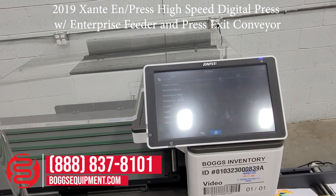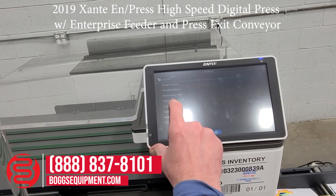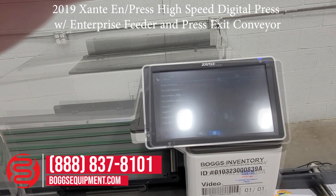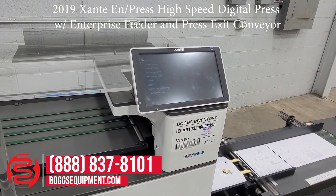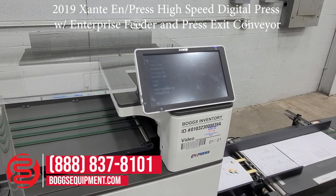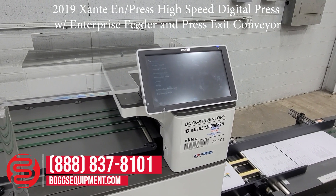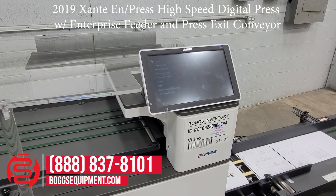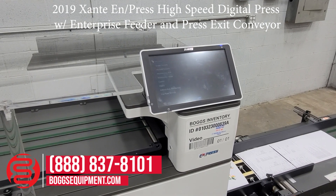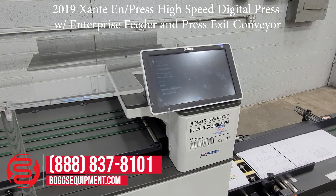We're going to run some internal test pages to show functionality. First, I'll show the envelope conveyor — you can see the pages are advancing. You can load this up with envelopes to use this, or you can run paper through the machine itself.